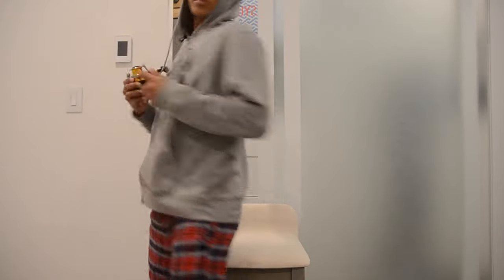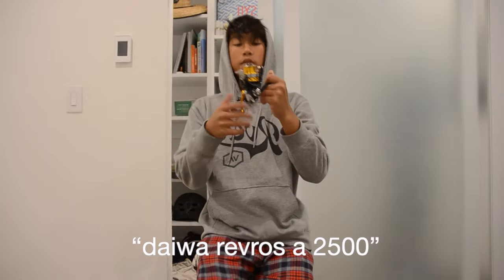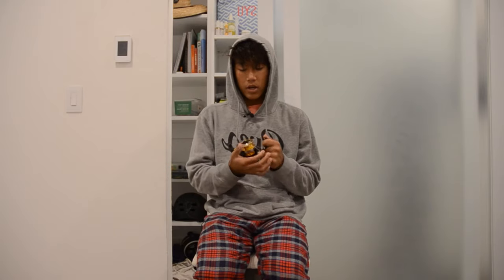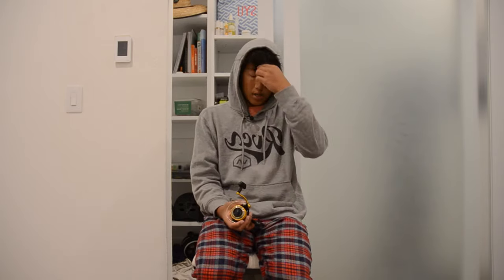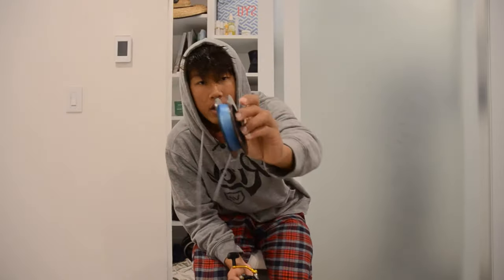Number one is the setup. I have a Daiwa Revros 2500 size — a really good reel. I used to use it a bunch until I got the Shimano Stradic, which I'll go over in a different video. I have no line on it currently, and I have a brand new spool. For striper main lines, I'd recommend anywhere from six to fifteen pounds for inshore fishing. Here I have my eight pound J-Braid.